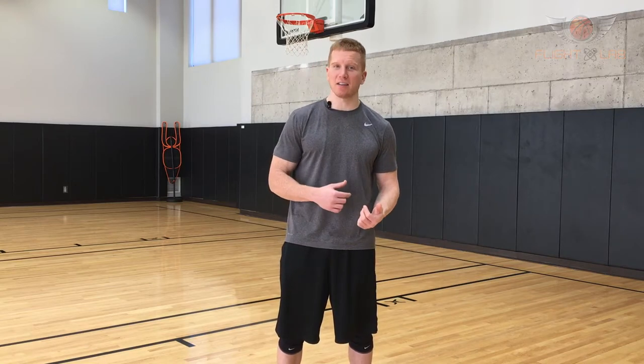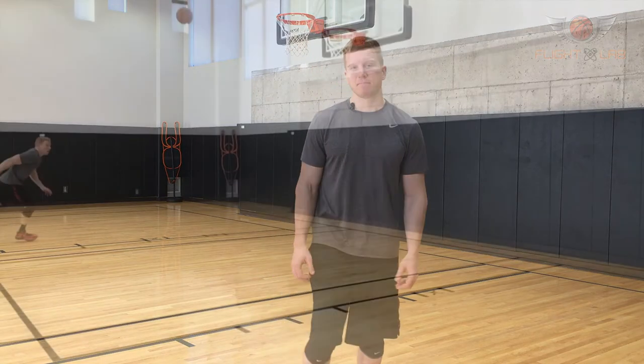Dialing in the mechanics of your plant will have a major payoff. Work on the technique aspects of the plant and you will undoubtedly see major gains in your vertical jump.